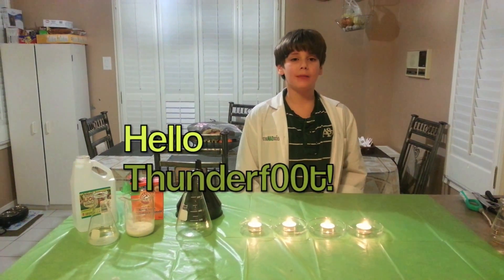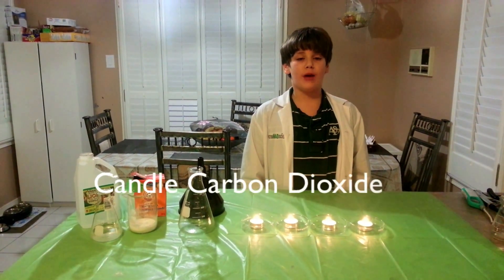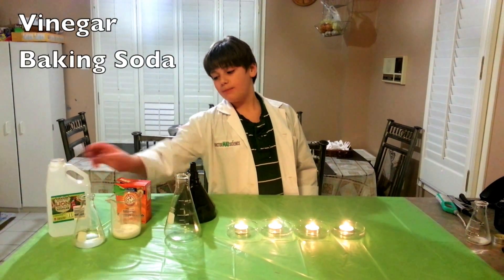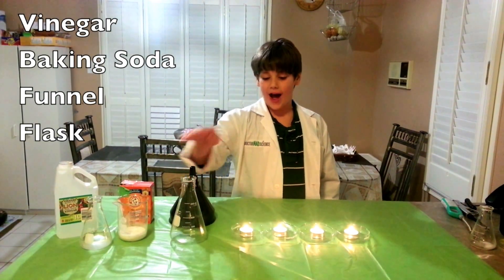Hello Funnel Flags, this is Dogman's Eye. Today's experiment we're going to do blowing out candles with chemical reactions. All we have today is vinegar, baking soda, a funnel flask, and candles.